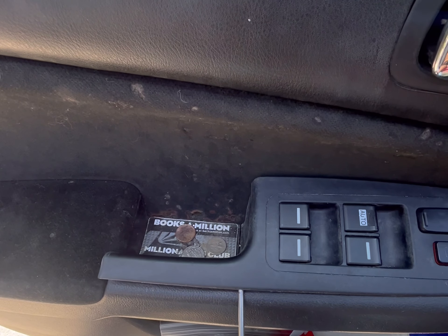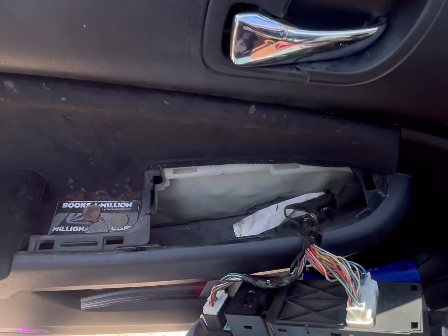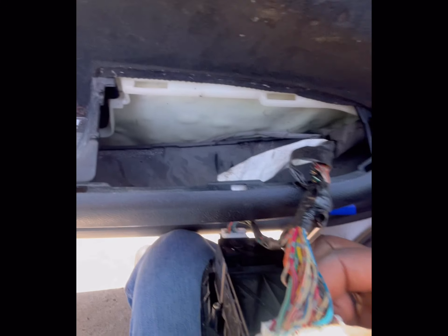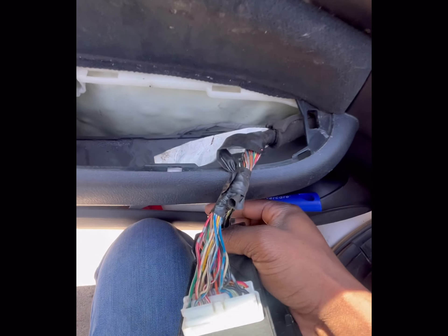Just work that up and it should pop out like that. That should come out. You want to disconnect this — you have these little tabs here, you're going to press on these and then pull them out to remove this.